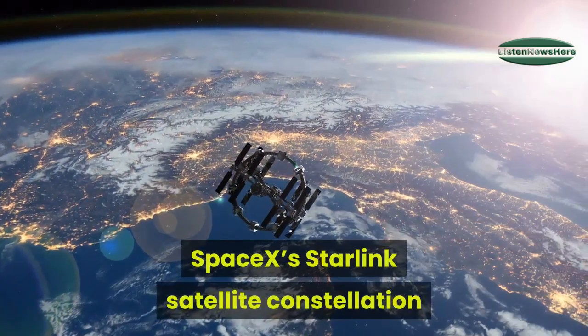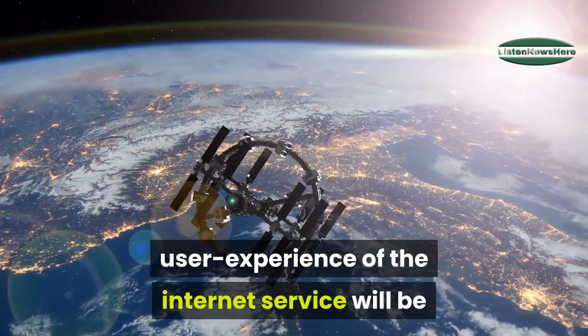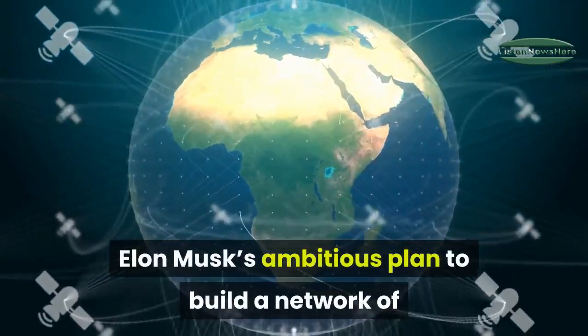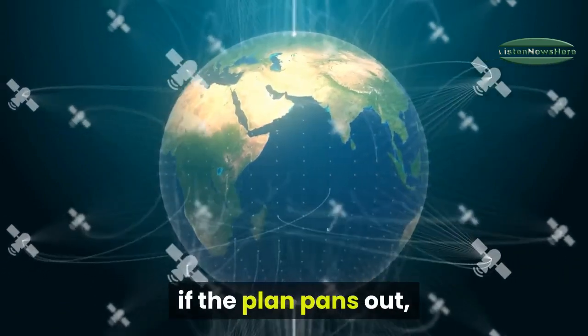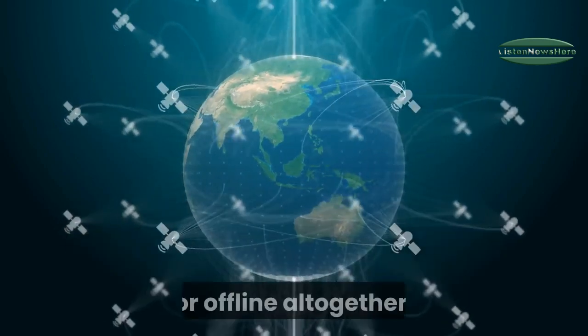SpaceX's Starlink satellite constellation may be starting to take shape in orbit, but we're only just starting to find out what the user experience of the internet service will be like on the ground. Elon Musk's ambitious plan to build a network of tens of thousands of satellites will eventually, if the plan pans out, deliver internet connections to areas previously underserved by ISPs or offline altogether.